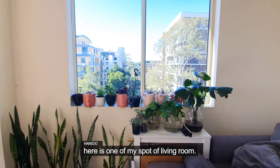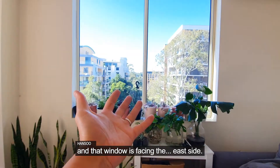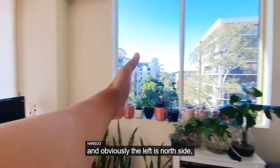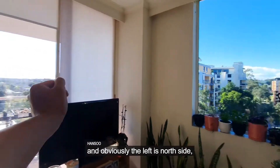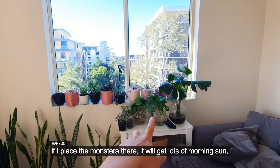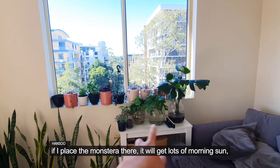Now I'm going to bring them to all the spots. Here is one of my spots in the living room. That window is facing the east side. Because it's the east side, if I place the Monstera here, it's going to get lots of morning sun.